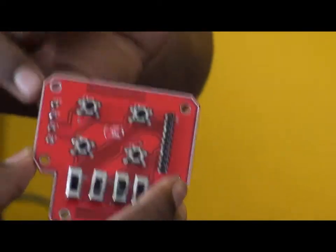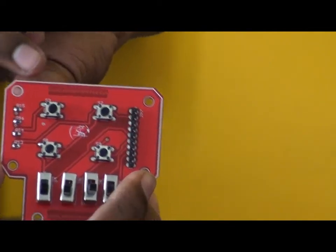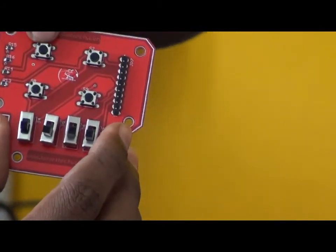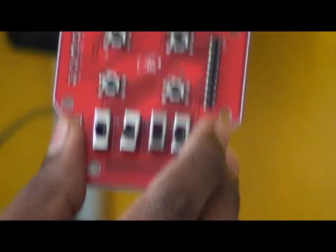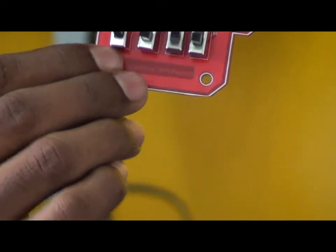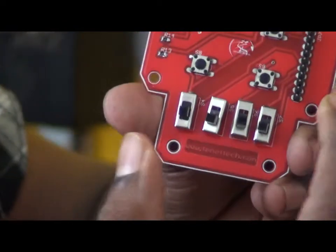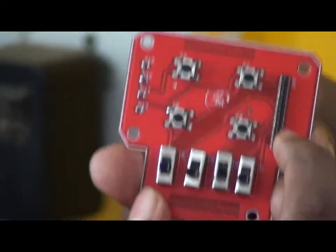These push buttons are connected with four 10k ohm resistors to avoid a high impedance state. The pin connections are: the first push button is connected to the first pin of the board, the second one to the second pin, third to the third one. The first toggle switch is connected to the fifth pin and it goes on. The last pin is the ground and above the last pin is the supply.